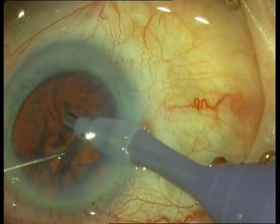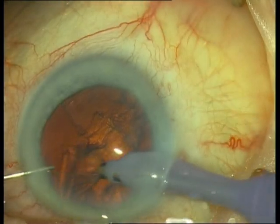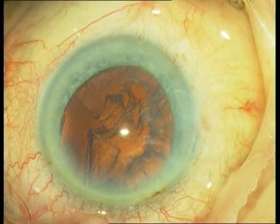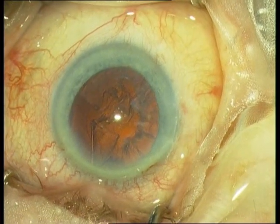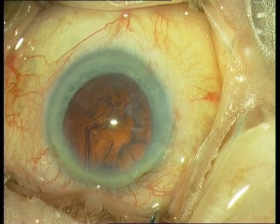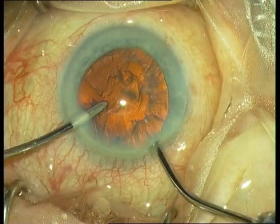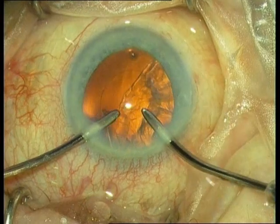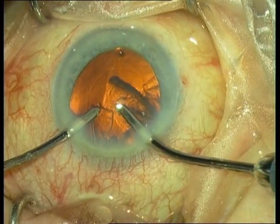The next step is epinucleus removal. This uses a bit lower aspiration and no FACO energy. Then the next FACO mode is irrigation and aspiration. We use a bimanual handpiece. An alternative is of course the monocoaxial handpiece. This method is in my eyes easier to use. Now the epinucleus is being removed.